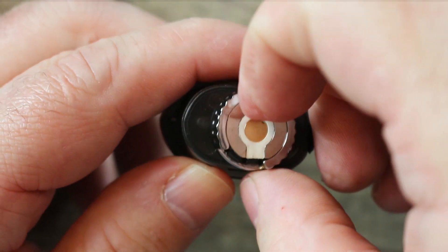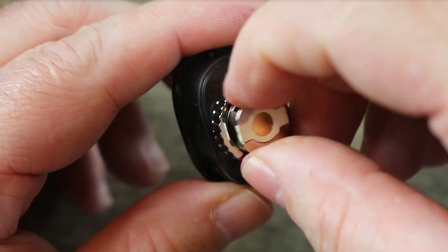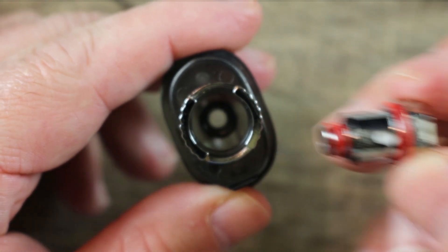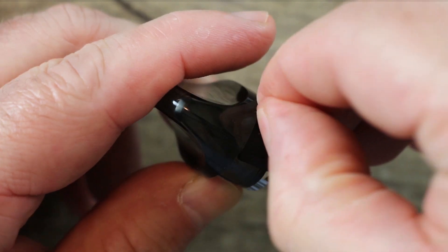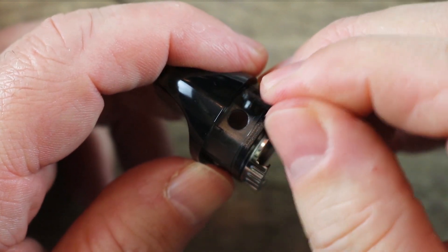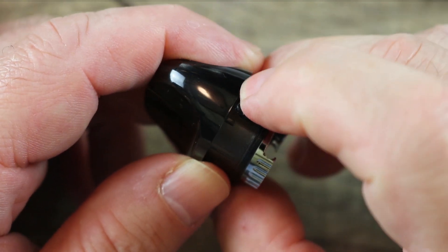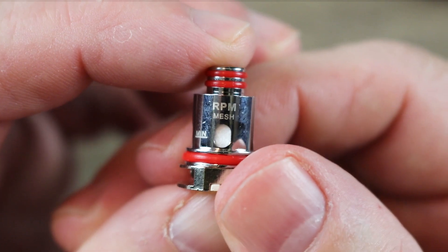In order to get your coil out, you kind of want to dig your fingernail in there and pop it out — it's a plug-and-play style coil. In order to fill your tank up, you've got this little piece right here. It actually has a nice little tab on the side, which I really like — it's easier to get a hold of than most. When you're done filling, you shut it just like that.